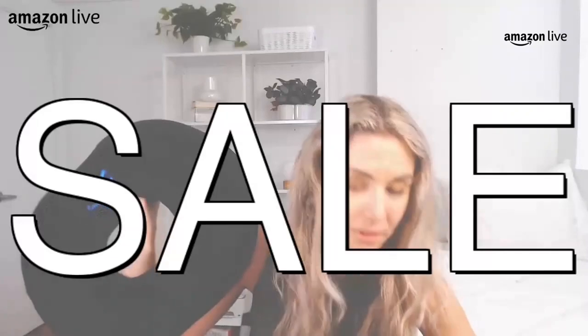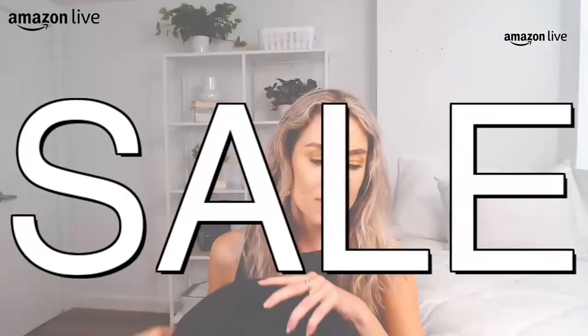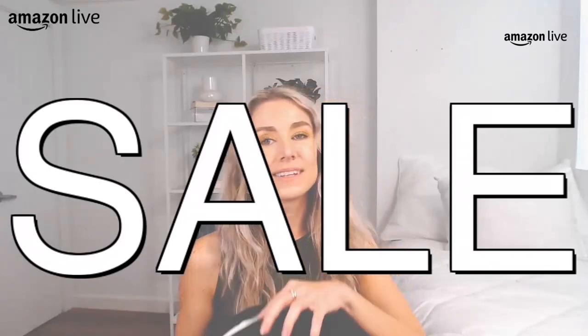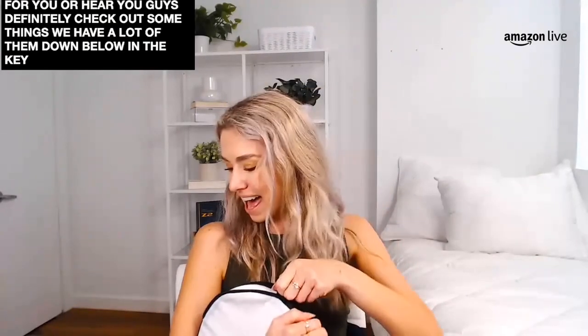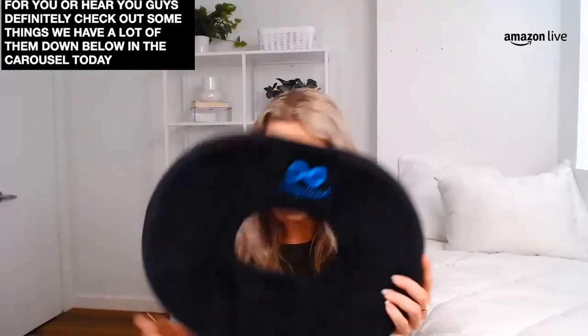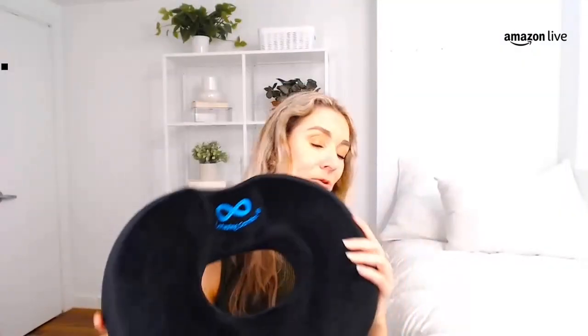This one's on a crazy sale — 13% off if you're looking for a memory foam pillow product for your home office, for your dining room, wherever it is that you're setting up and working. This I bet is going to be super comfy and cozy for you. A lot of great deals — you guys definitely check out some of these daily deals happening. We have a lot of them down below in the carousel today. I absolutely love talking about memory foam — it's just so comfy and cozy for your workday.